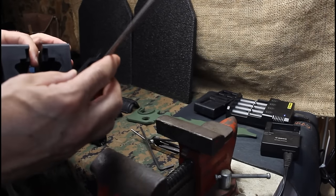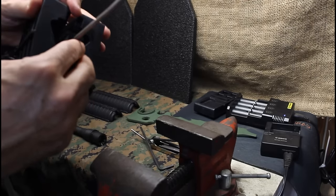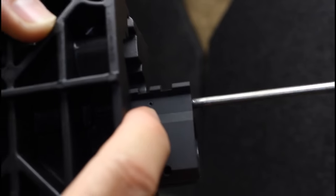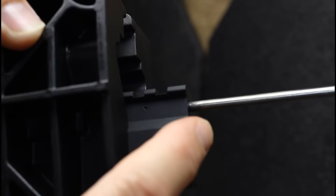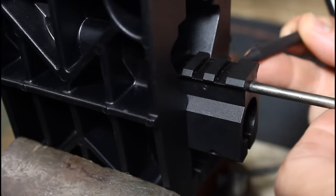We're going to go ahead and drive the pin out of the gas block to free the gas tube. We're going to put it in our vise — it actually fits into this slot. To do that we're going to need to drive this small roll pin right here, which holds the gas tube into place. Just take a small punch that fits the roll pin.